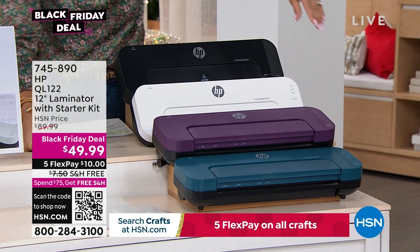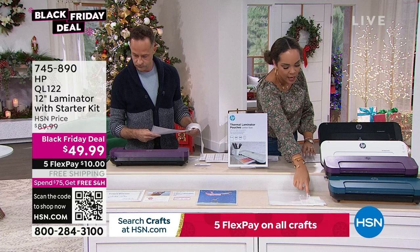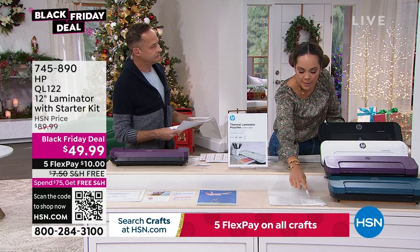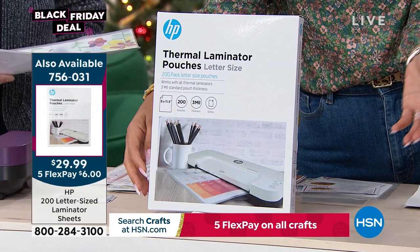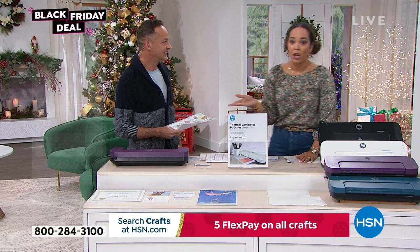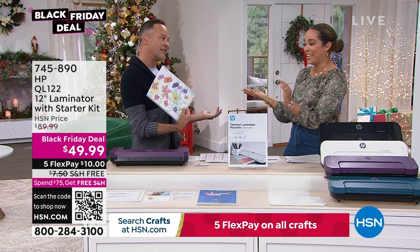We also have extra sheets available — 200 letter-size sheets — so you don't run out right after getting your laminator. Aaron points out that as a crafter, when something special comes home, you want to preserve it. He says he's the least domestic person in the world, but when he saw how easy the HP laminator is — HP being the number-one selling computer and printer brand in America — he was in.